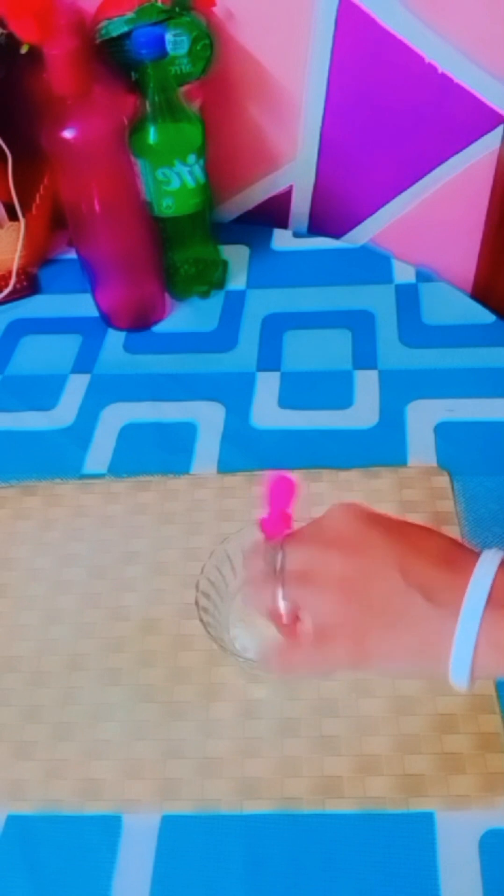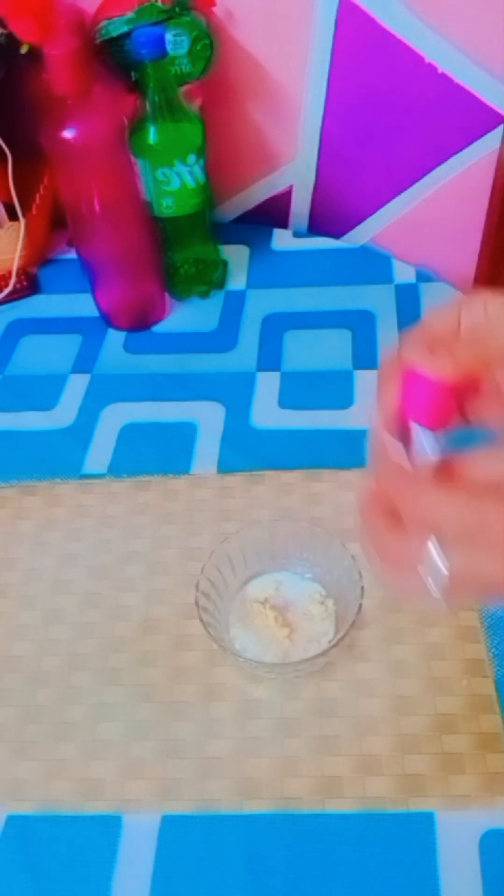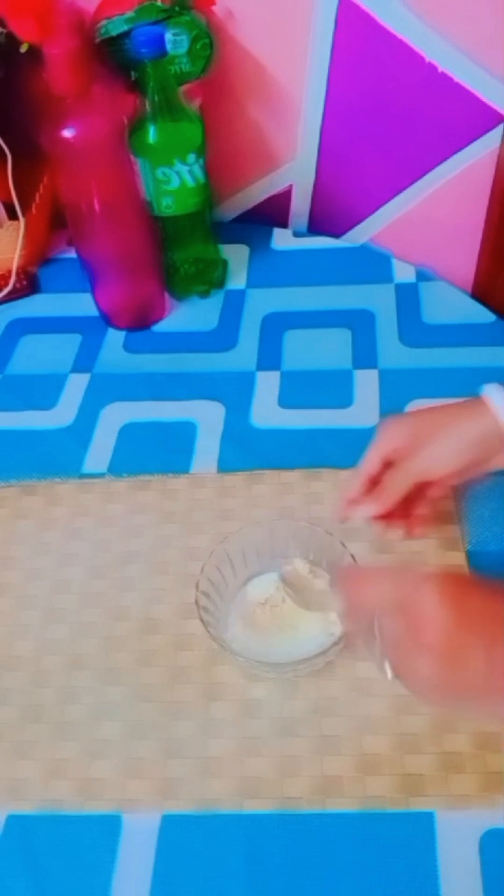The rose water is very small. Mix the rose water.